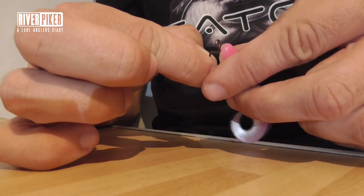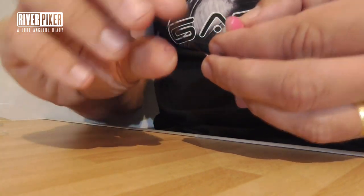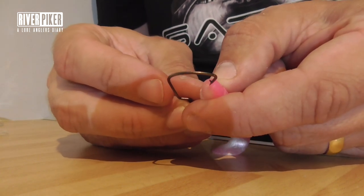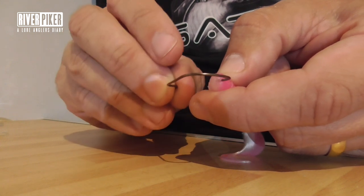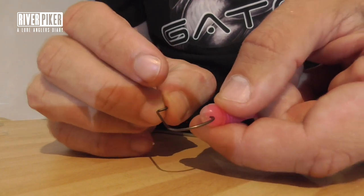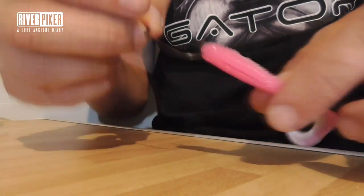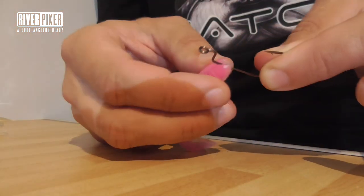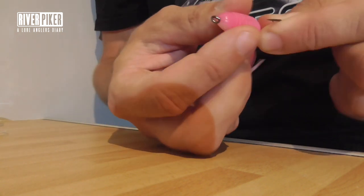I want the white bit to the bottom, the pink bit to the top. You're going to stick your hook in, but as with the shads where you went right through the body and came out just before the tail, this time you're going to go in and then straight back out — like this. So basically it's only just hooked on, and then you're going to slide it all the way on and then twist it round.